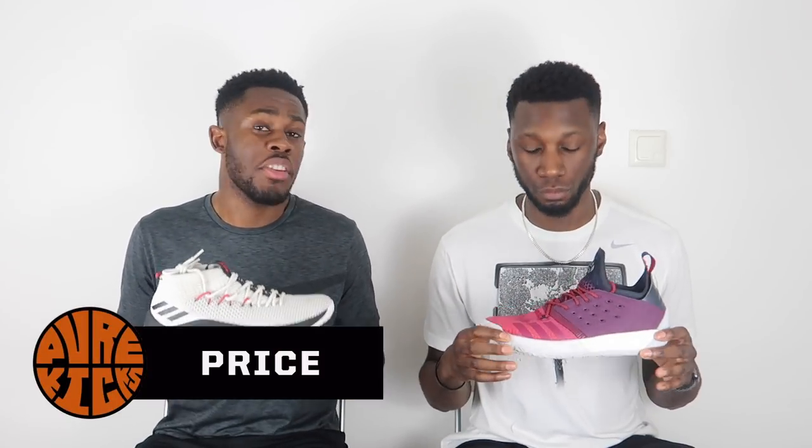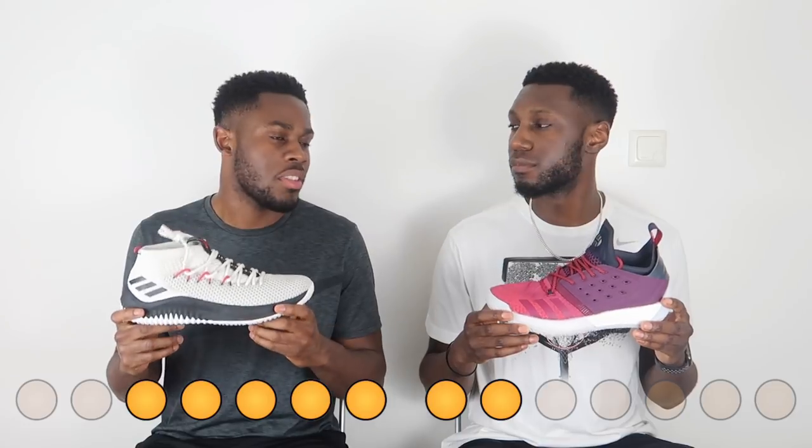Looking at price — the Dame 4 retails for £90 and the Harden retails for £130, so that's a £40 difference. Is the Harden worth £40 more than the Dame 4? We don't think so. We get pretty much similar stuff, and the only thing preferred in the Harden is the Boost. So value for money, the point goes to the Dame 4. We would pay that extra £40 because Boost is life and it feels fantastic, but when talking value for money, the Dame 4 wins.